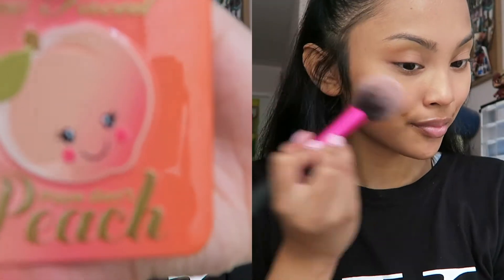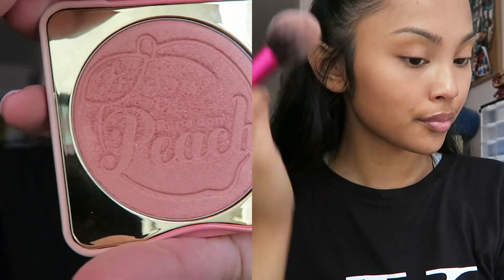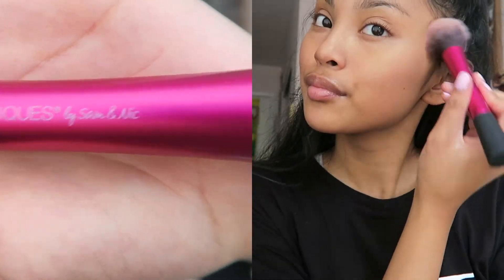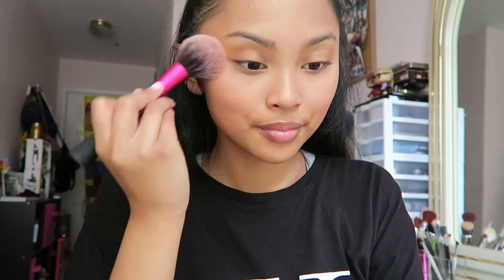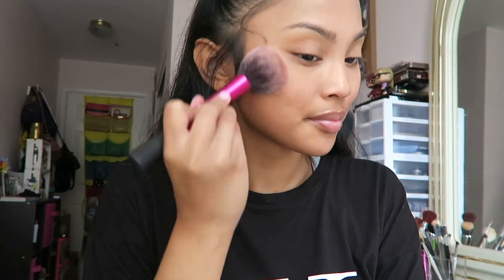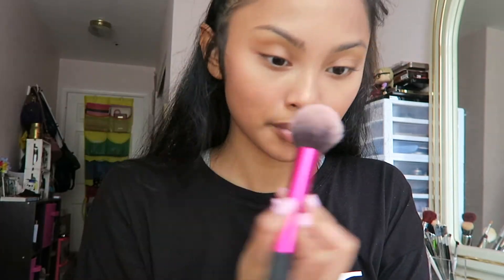The blush I'm using is the Too Faced Papa Don't Peach Blush and the brush I'm using is the Real Techniques Blush Brush — I love this brush because it's so soft. I'm applying it on my cheekbones and working my way upwards so it won't have a harsh line.